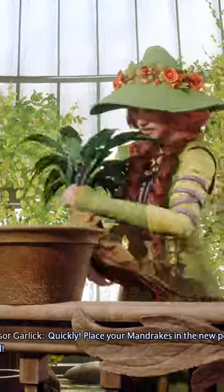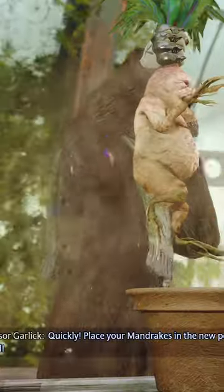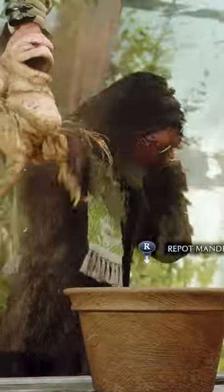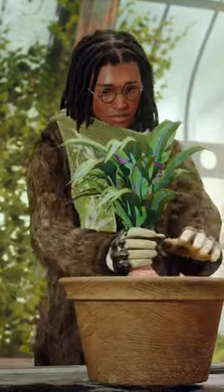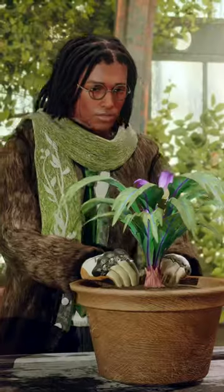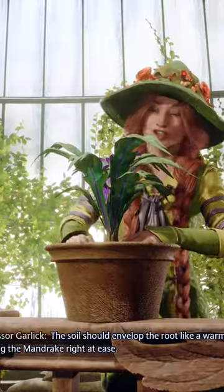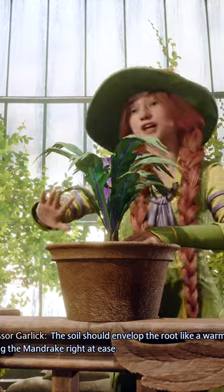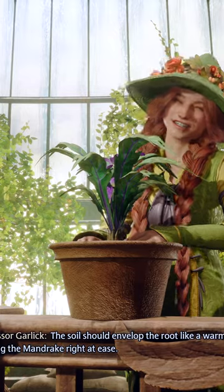Quickly, place your mandrake in the new pot and tap down the roots. The soil should envelop the root like a warm, dirty blanket, putting the mandrake right at ease.